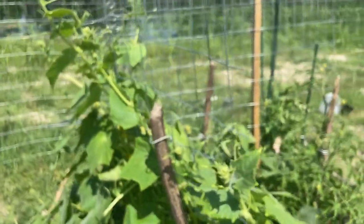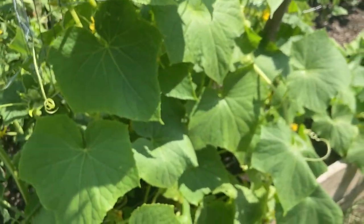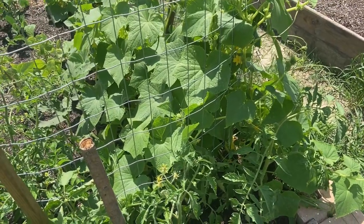Then these right here on this trellis — these things are out of control. They are grabbing onto everything; I wasn't expecting that either. The little tendrils are coming out and grabbing onto everything. I planted them next to my tomatoes and I'm just trying to keep them from choking the tomatoes out. Next time I'll definitely give these guys more space. I'm trying to train them to grow up this trellis in the back, but I planted two rows and the inside row can't really reach the trellis.